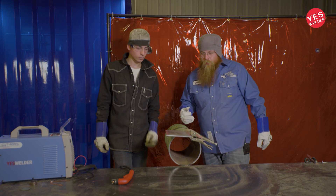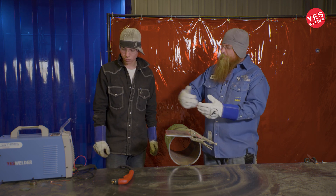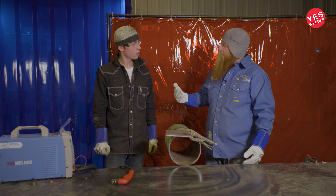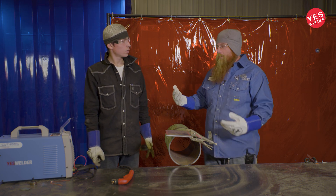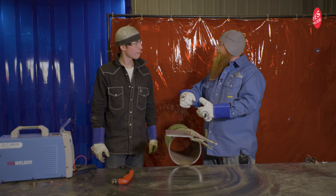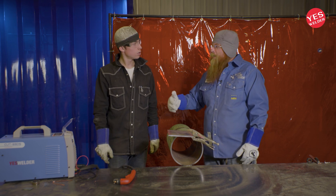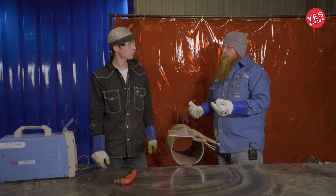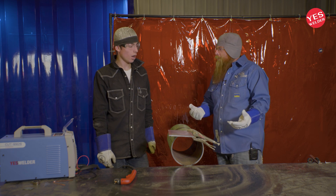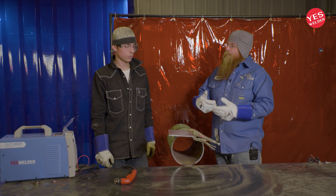With this plasma cutter, all you need is a 110 power source and compressed air. Some units come with compressed air built in — a little pump. With this one you just hook up to your air compressor. There's a little self-regulator in there and it filters out the water — the H2O — in the line, so you get a nice dry atmosphere going into that plasma cutter.